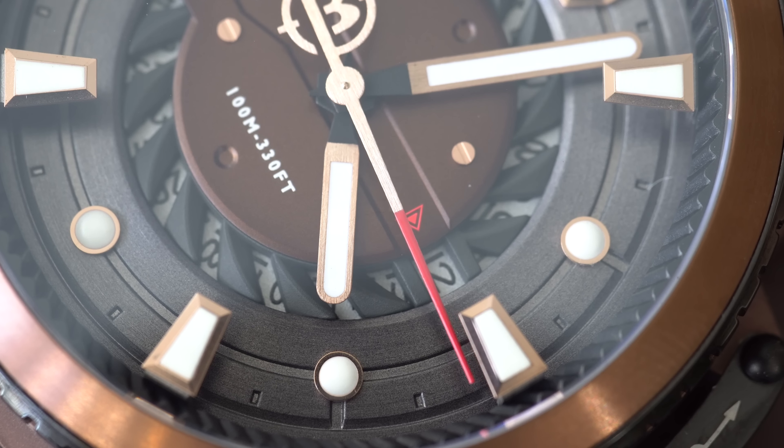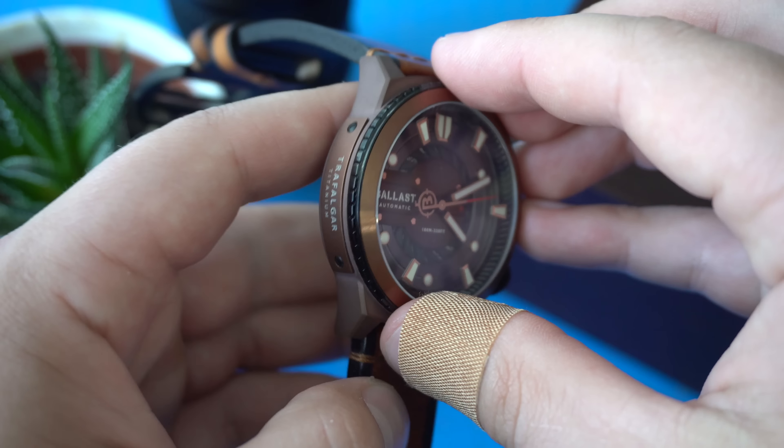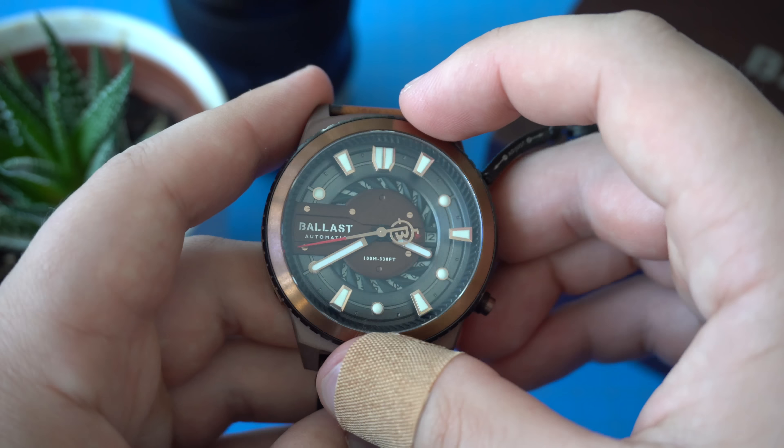Now let's talk about another out of the box thinking for Ballast watches — it's the operation of the movement. To wind the movement you simply rotate the bezel, and that winds the movement. So you don't actually have to unscrew the crown and wind it that way, because there's actually no crown to unscrew. If you unscrew this little latch here you see a button. When you press on the button once you can change the date by rotating the bezel. If you press on the button a little bit harder the seconds hand stops — it is a hackable movement — and now you can adjust the time with the bezel. It's very satisfying. I mean it is useful if you want to wind the watch or change the time while it's on your wrist. I found myself through the day turning the bezel and winding the movement because it just feels good.